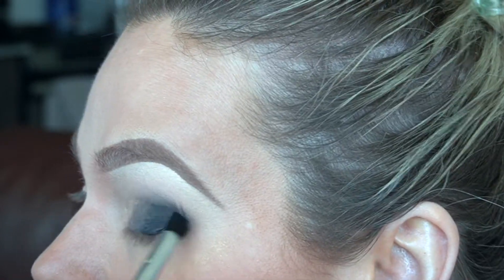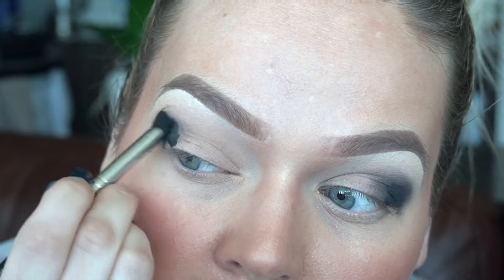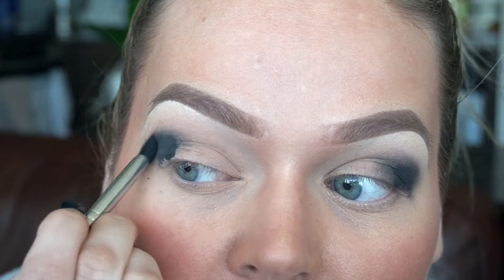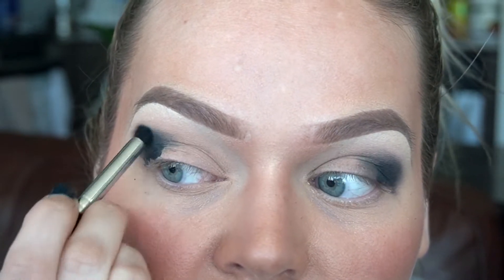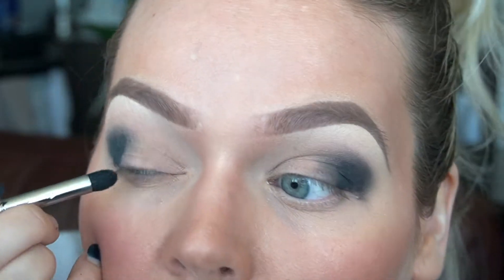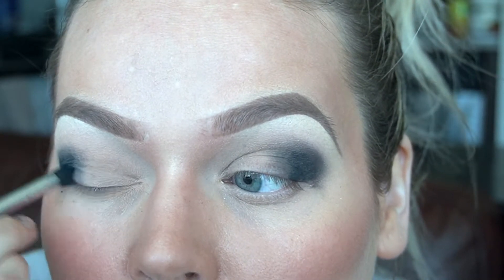I'm going to buff out the inside bit as well — I focus more on the crease because that's the part we care about having the nicest blend. I'm going in with the pencil brush on the other eye. I suppose you could use a fluffier brush, but I like something a little bit stiffer when blending a pencil liner because pencils can be harder to blend out. Something too soft won't push the product. My left side's my good side — and my eyes are watering, this is not good.